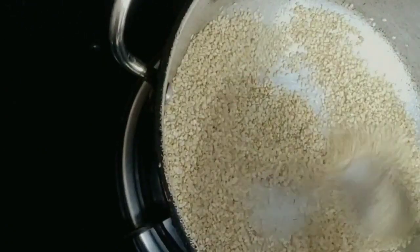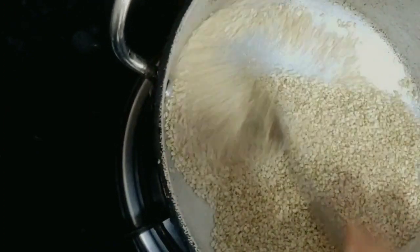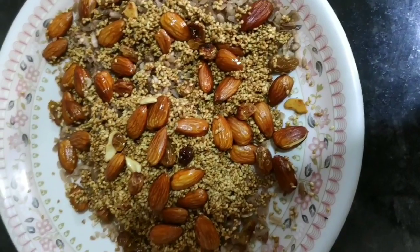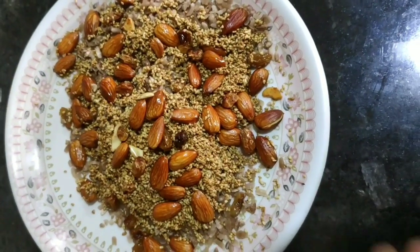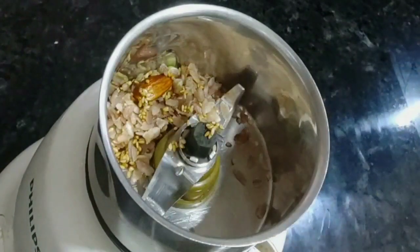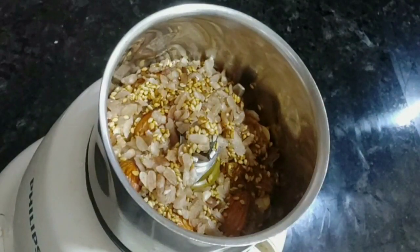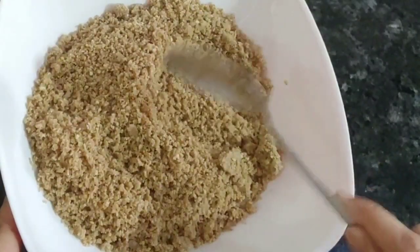Put it in a little bit thin. Put a little bit of heat in a mix jar, then grind it 4-5 times. We will make some coarse grinds.